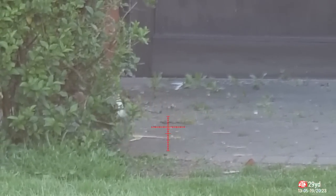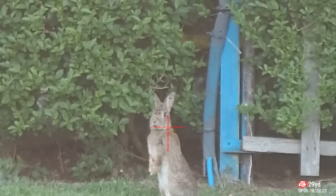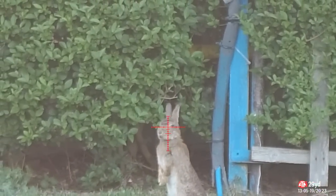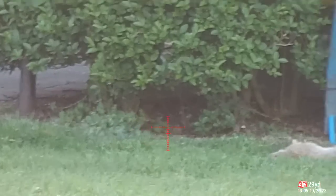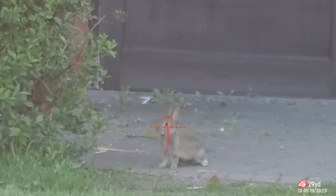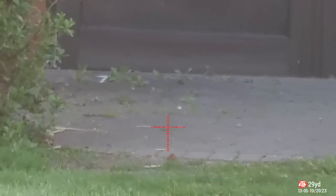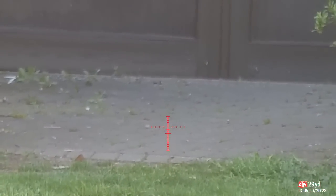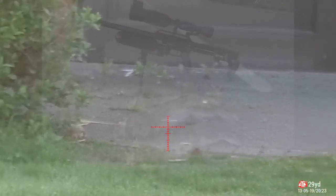Two rabbits out — a young one and an older one. I'm going for the older one first, as young ones don't run as much. There's one in the background behind the hedge as well — that's the adult. The one behind the hedge never came out. There's the youngster wondering what's going on — I take him as well. That's three within the first 45 minutes.